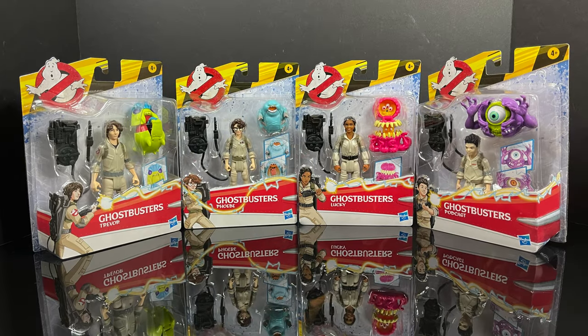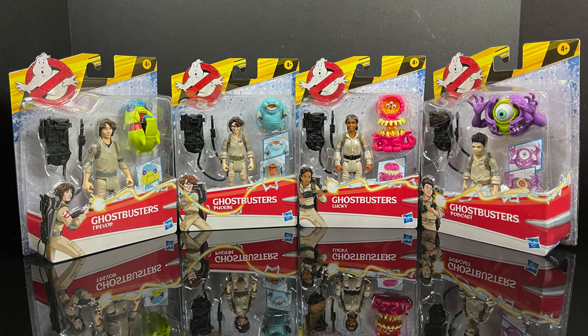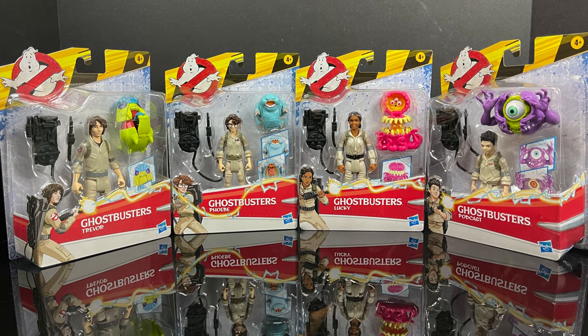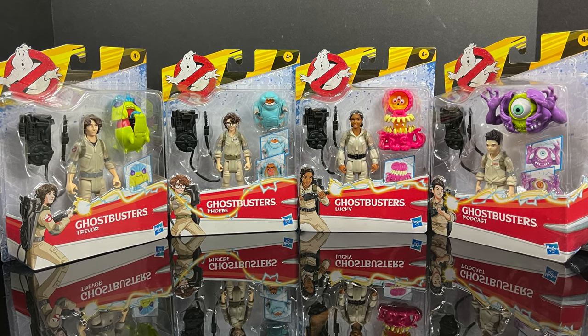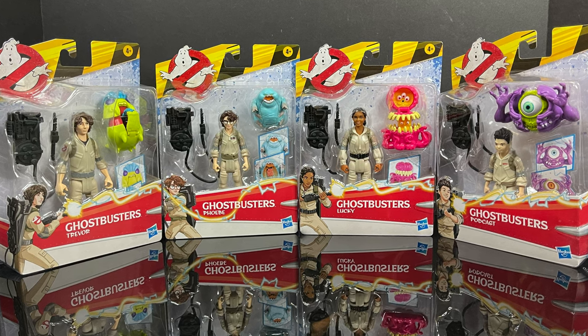Welcome back everyone, Toy Shasir here, and I am back yet again to give you guys another fresh look. Today we are totally checking out the second wave of Hasbro's Ghostbusters Afterlife Fright Feature Figures — the more simplistic, basically five POA action figures.